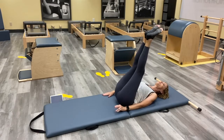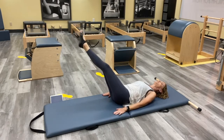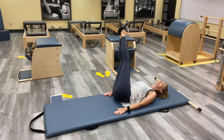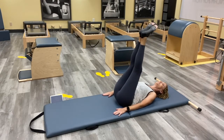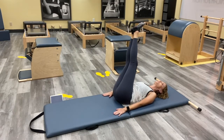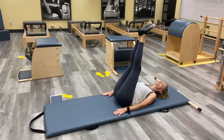Challenge yourself — see where you can go. Make those arms work, make that connection happen. Reach those legs as far as you can without losing it. Keep thinking about that top leg staying even with the bottom leg as you go across. We just have one more so we're even.